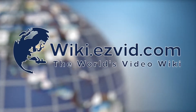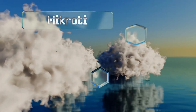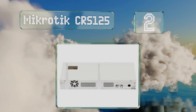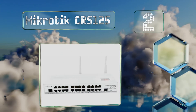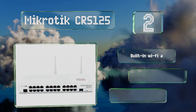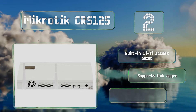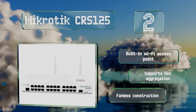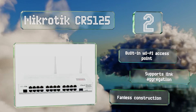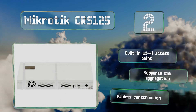At number two, most people with an ambitious home lab or small office LAN to administer will be satisfied by the MikroTik CRS125. Each of its 24 gigabit-class connections is fully managed, allowing for extensive security customization and performance optimization. It includes a built-in Wi-Fi access point, supports link aggregation, and features a fanless construction.